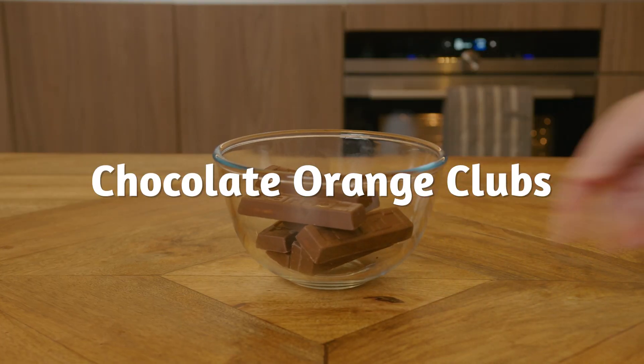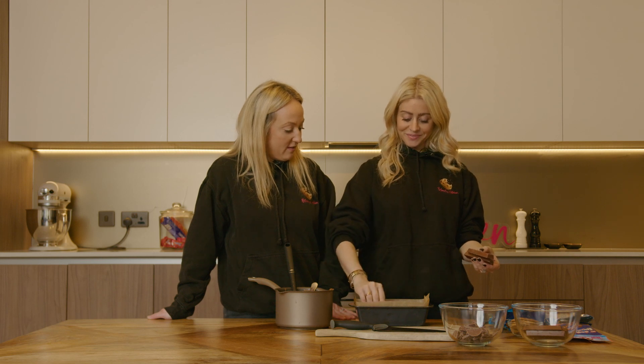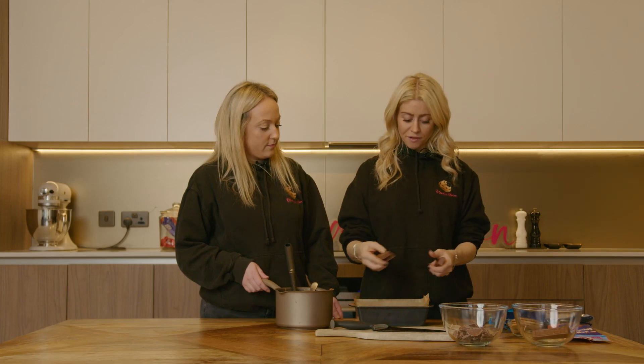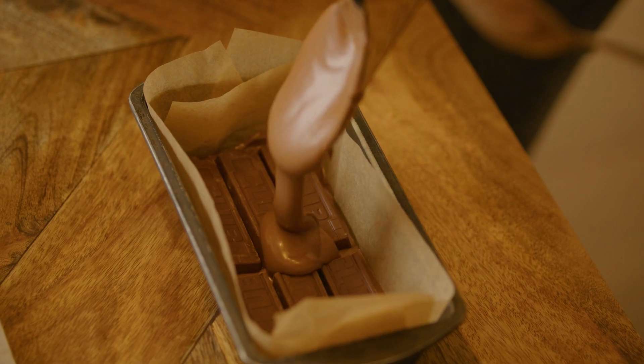We've got chocolate orange clubs, which I absolutely love. I'll try not to eat them! So we're going to layer our base up. I'm going to get another three, but three don't fit perfectly, so I have to cut the edges off. And now we need another layer.